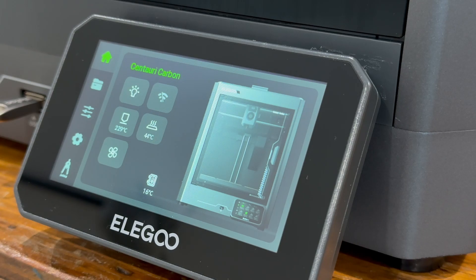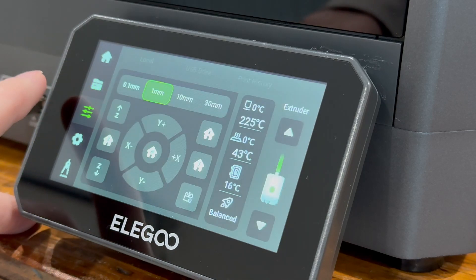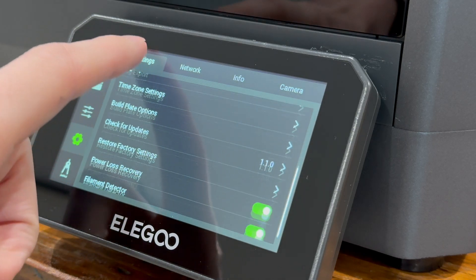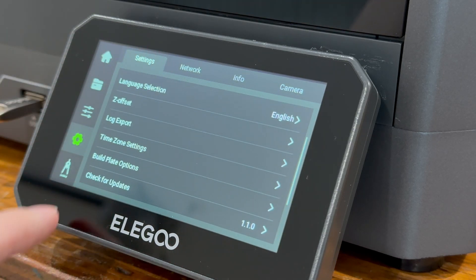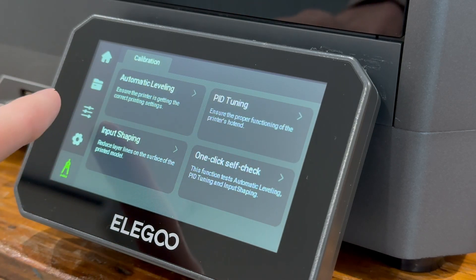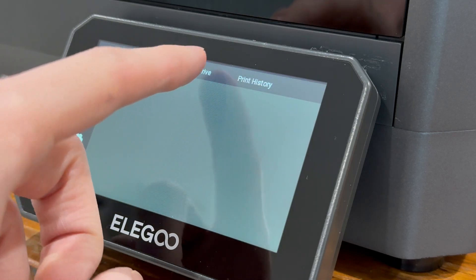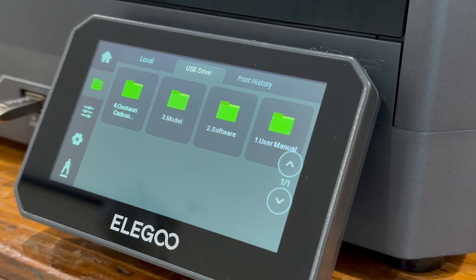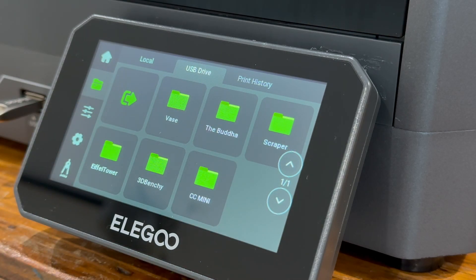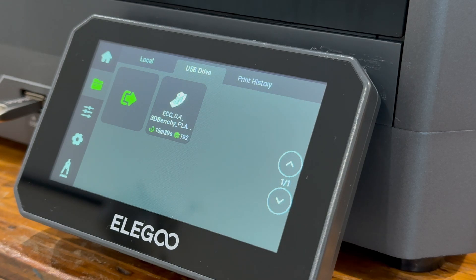Now that the device self-check is done, we can look at the menus. It comes with a USB stick. There are control schemes to move everything around and run calibration, plus many settings including Wi-Fi connectivity and PID tuning, which is awesome. There are also a few preloaded models, and of course we're going to do the Benchy — that's just standard in the printing industry.